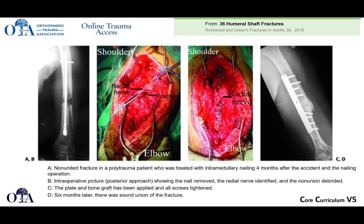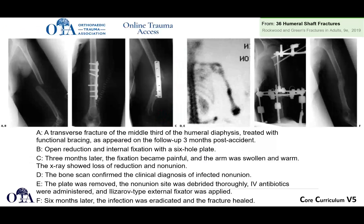Here's an example from Rockwood and Green online, accessible at OTA.org with OTA online access. A non-union in a polytrauma patient originally treated with intramedullary nailing requires nail removal, radial nerve identification, and plate and screw fixation—which does eventually heal. Another case shows a transverse humeral shaft fracture treated with functional bracing that goes on to need open reduction internal fixation, develops a painful non-union that becomes infected, requiring plate removal, debridement, and ring external fixation to eradicate infection before eventual healing—a complex course.